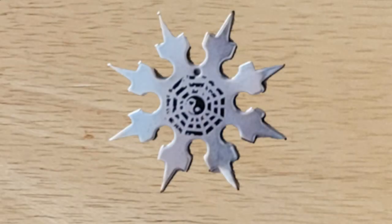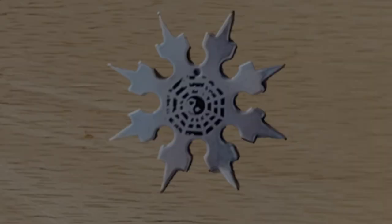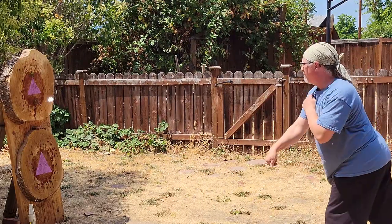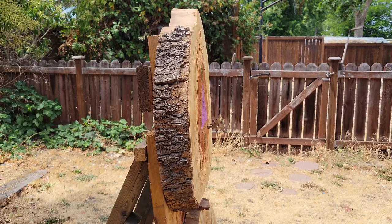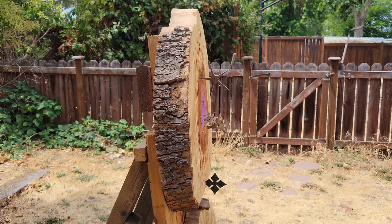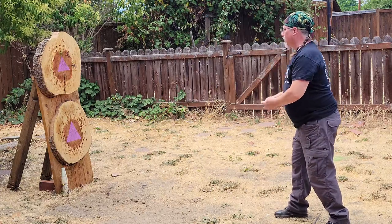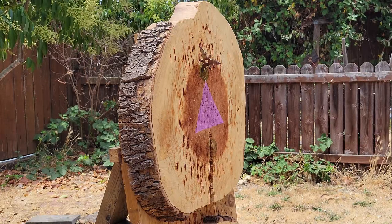Last but not least is the star with the most points — this eight-point ultra-thin stainless steel ninja star measures only two and a quarter inches and weighs a tiny 10 grams. It's so small you may not be able to see it stick, but you can definitely hear it. Because this one was so easy to throw, it was nice to mix it in with the other ninja stars when attempting different tricks.